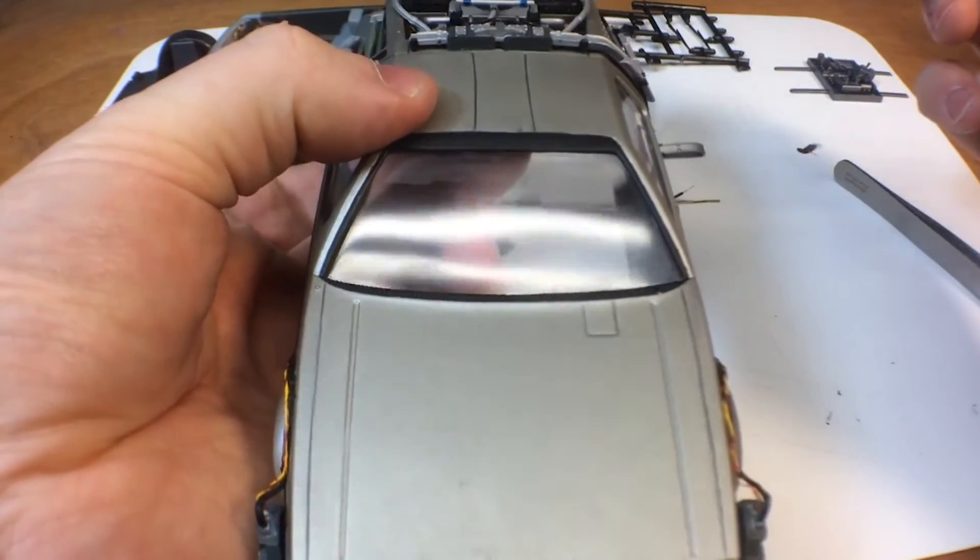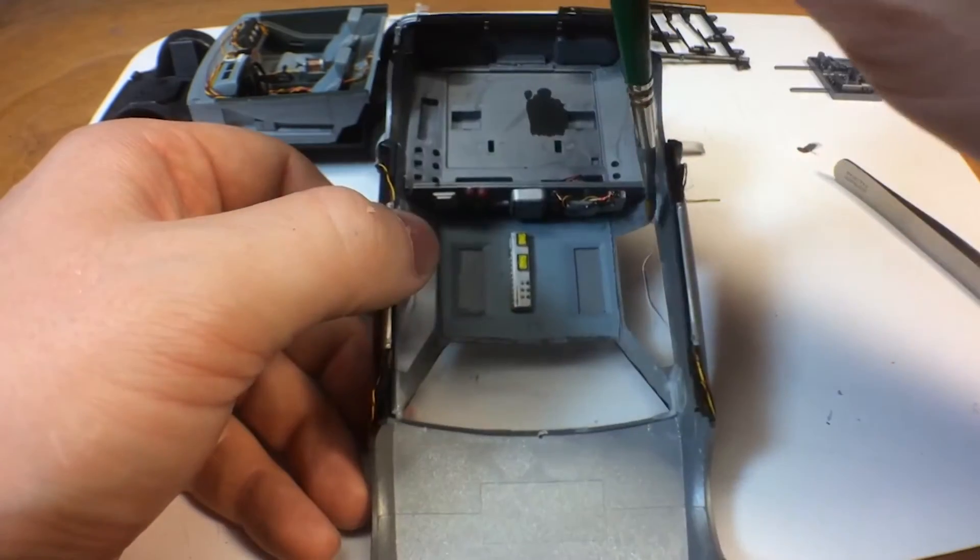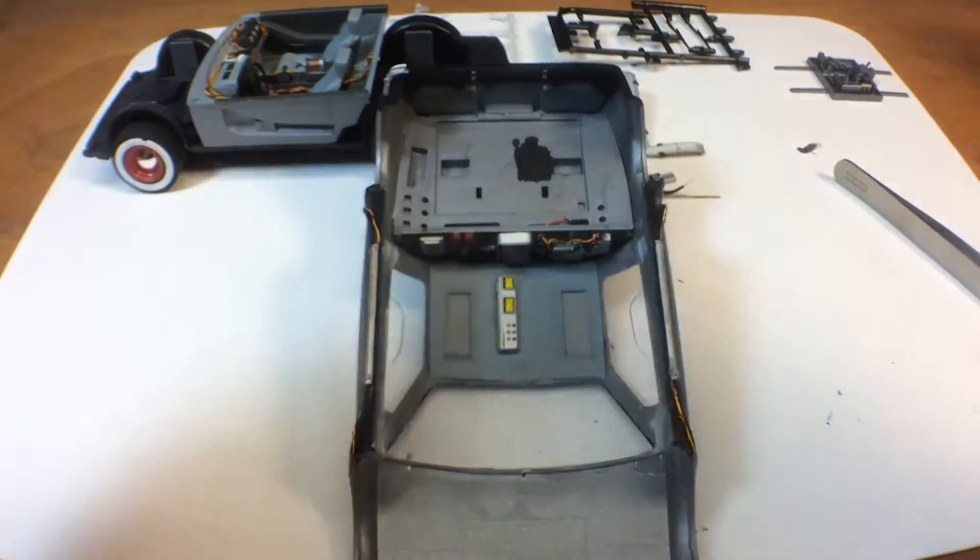We'll just hold that in there until it cures. Just for added protection, I added additional glue to the corners just to hold everything in. You can never be too careful.